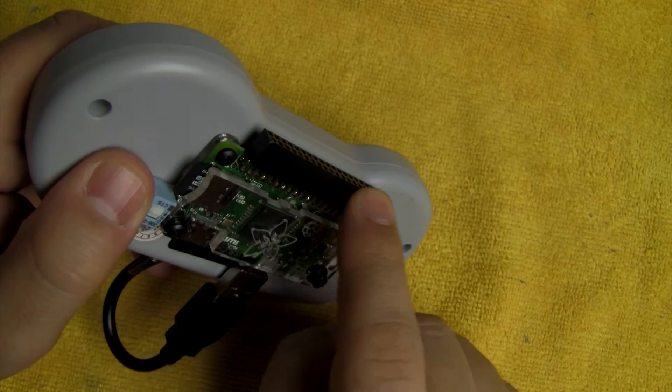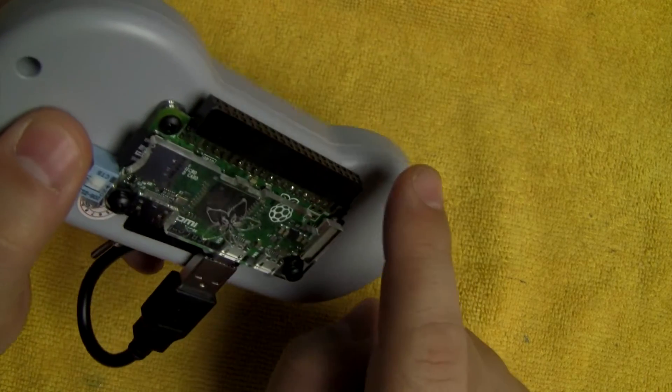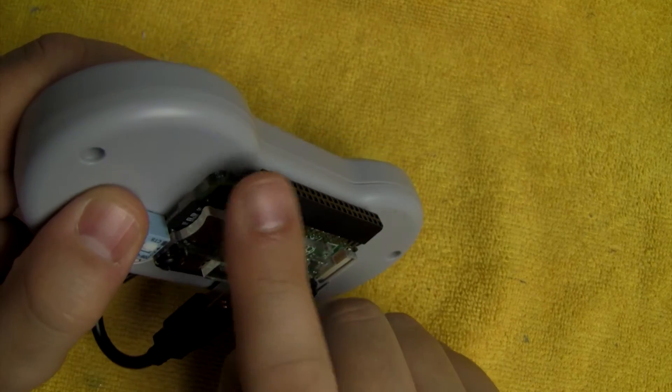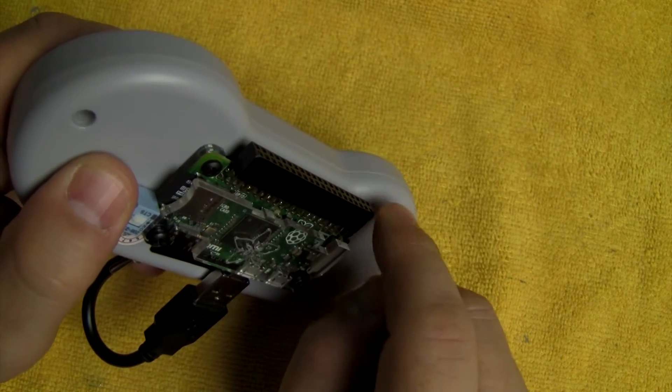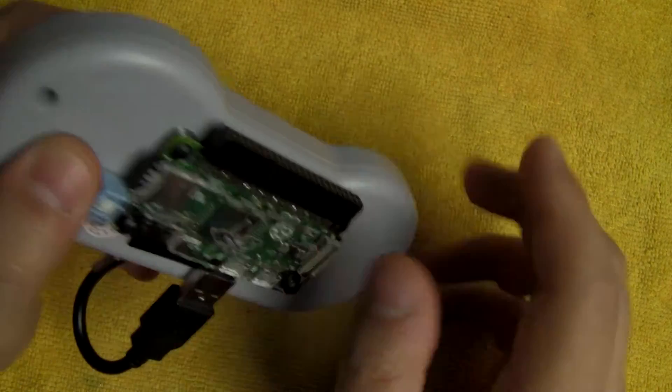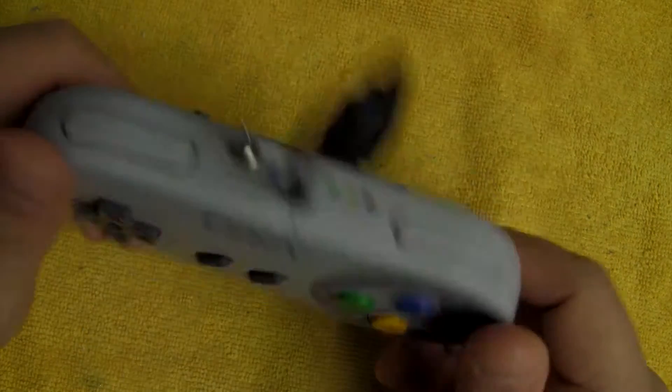Another detail I want to point out is on the header — I actually took a file and filed these two corners down, as they were kind of sharp and dug into my fingers while playing, making it a little uncomfortable. I just knocked those down a little bit and it's so much more comfortable now.